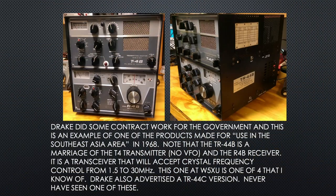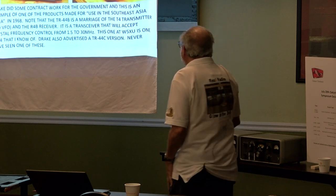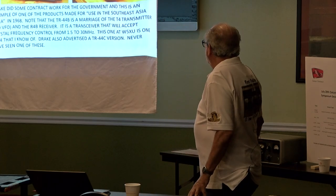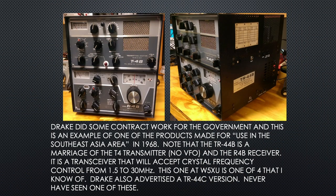Drake did some contract work for the government, just like they produced the S2 line. This is an example of one of the products made for use in the Southeast Asia area in 1968. Note that the TR-44B is the marriage of the T4 transmitter — no VFO — and the R4B receiver. It's a transceiver that will accept crystal frequency control from 1.5 to 30 MHz. This one is at W5XU and it's only one of four that I know of.